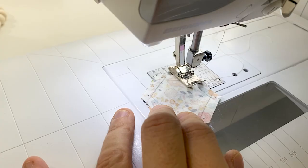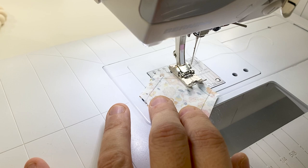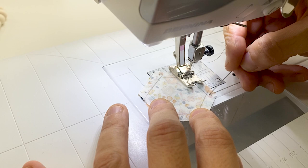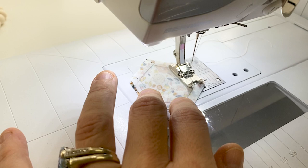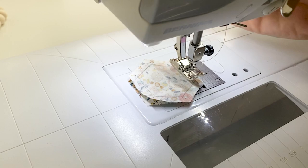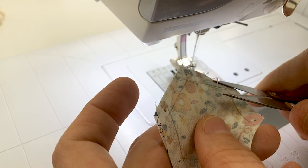Place your presser foot and needle down exactly at the first mark. Stitch three stitches, backstitch two, and then sew to the next mark. You'll want to use the hand crank for the last few stitches for precision. Backstitch. Trim and press the seams open.